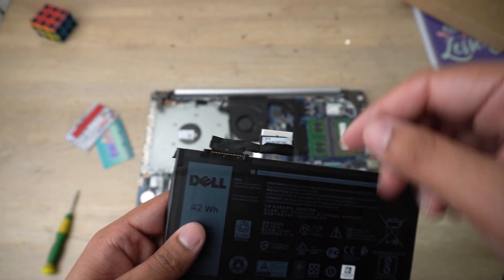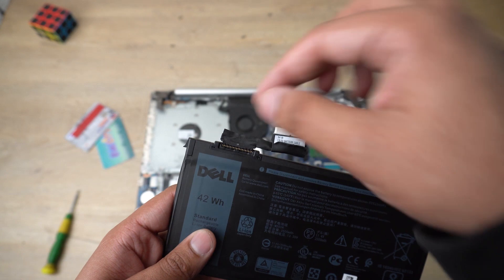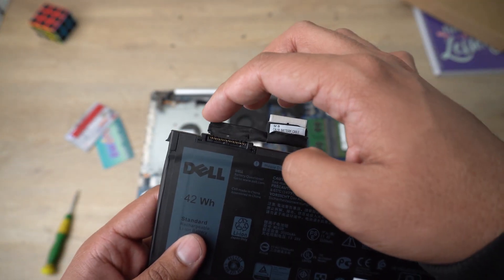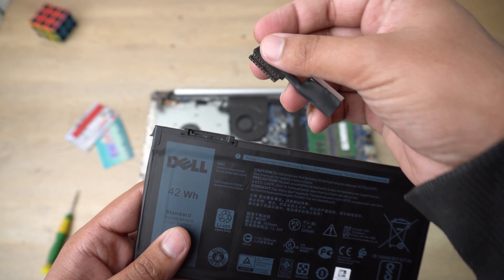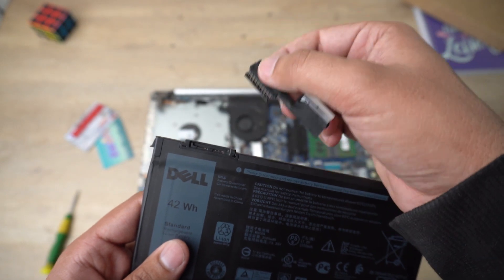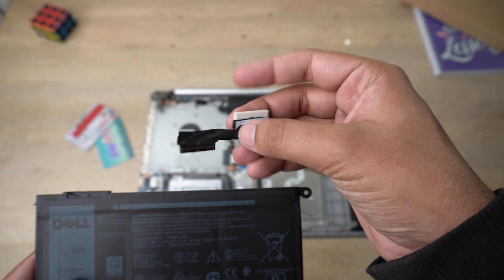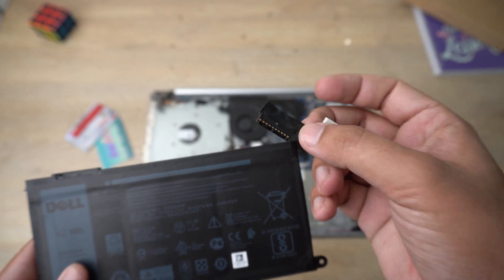The connector will be difficult to unplug for the first time — you'll think you're going to break it. The tip here is to use the little thread-like tab on the top left side and gently pull it from one side to the other. If the connector is in, pull it from the left side gently to the right side and it will unplug by itself. Do it very gently — it will require some force but be careful not to break it.